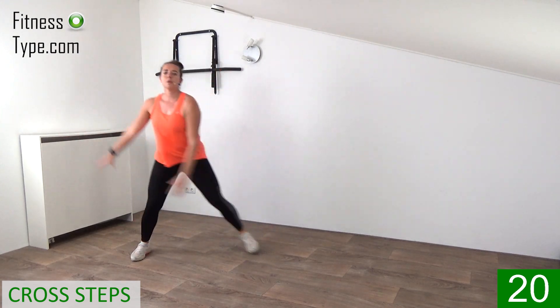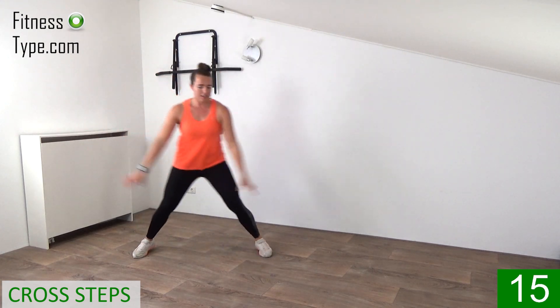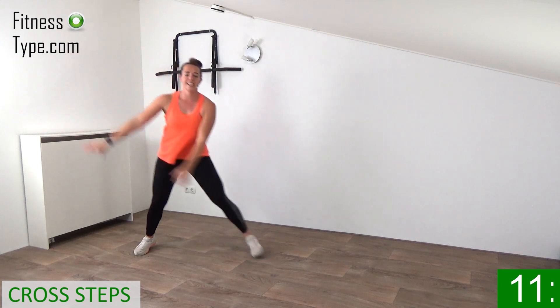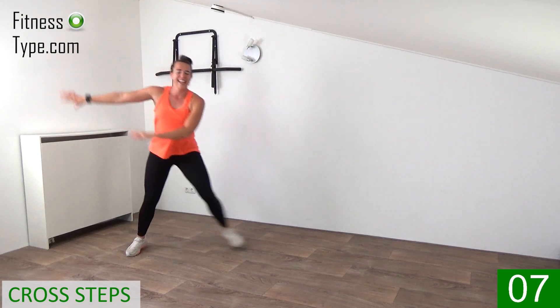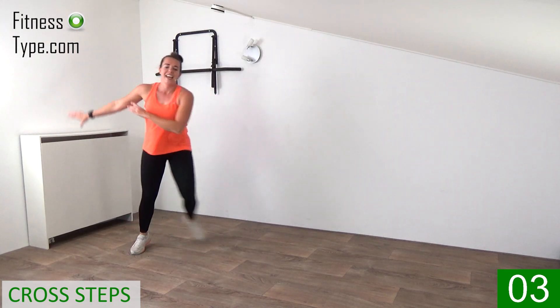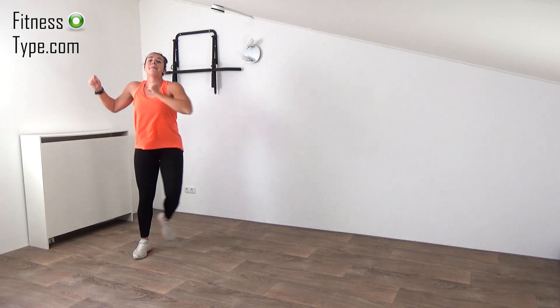Swing your arms with power. To the right, to the left. On your own pace. Right and left. Keep on swinging. 10 more seconds. Swing, and the final ones. And march on spot.